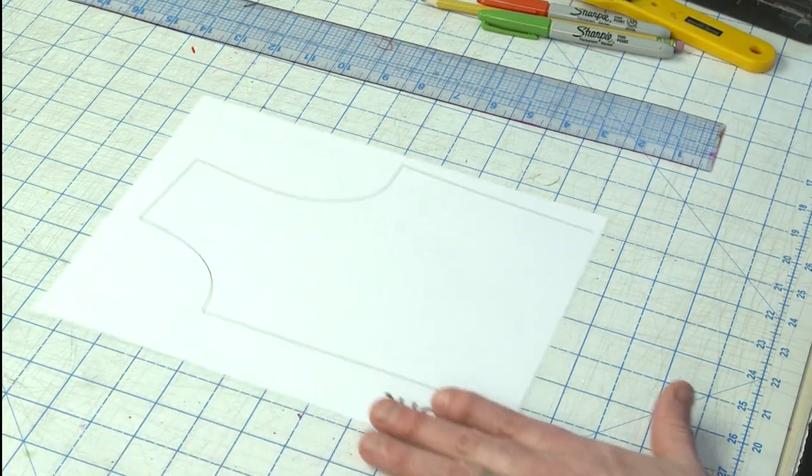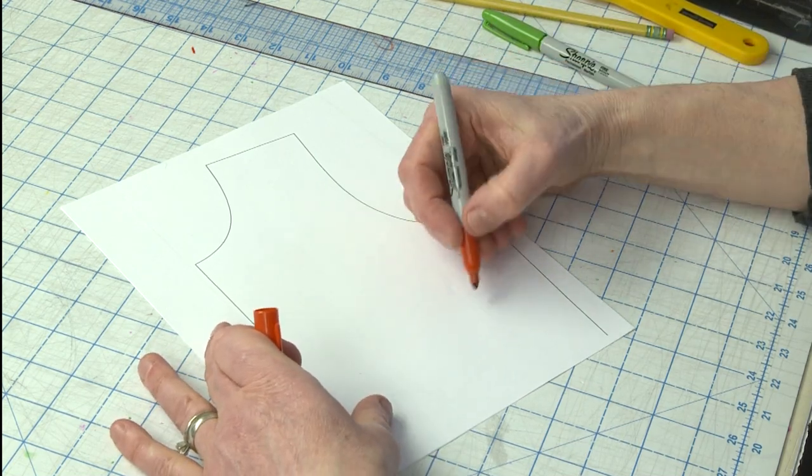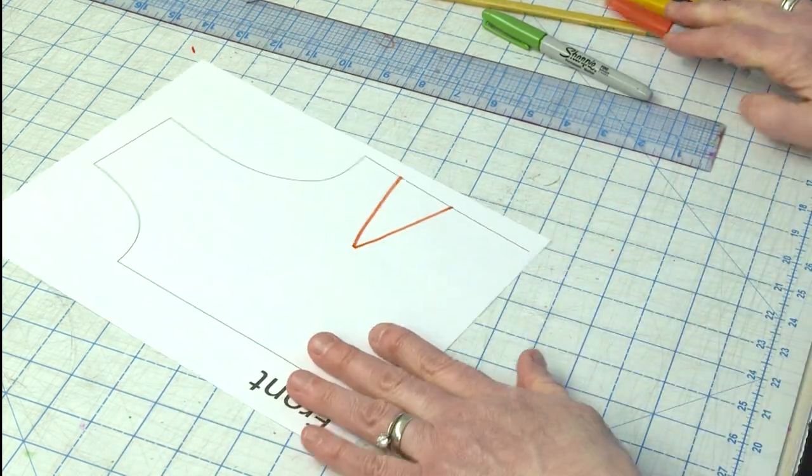So we're going to go with the example of lowering your bust dart. I'm just drawing the dart in here on the pattern — okay, there's my bust dart. Now let's pretend for the sake of this tutorial that I've done every other adjustment I need: I've adjusted my shoulder, checked the shoulder length, made sure I had enough ease, and checked the length of the garment. I'm feeling pretty confident this shirt is going to fit me — the one thing left to check before I cut out my pieces is whether this bust dart is going to agree with my bust.